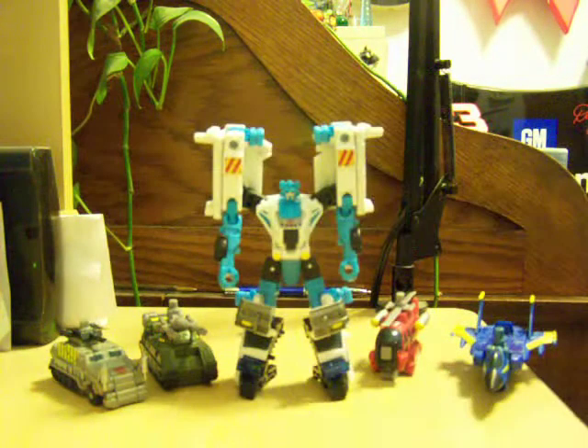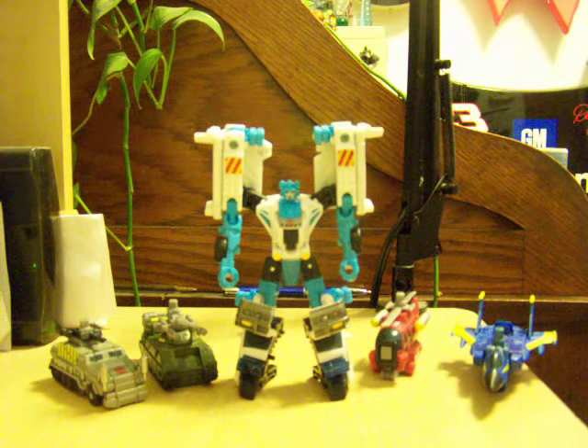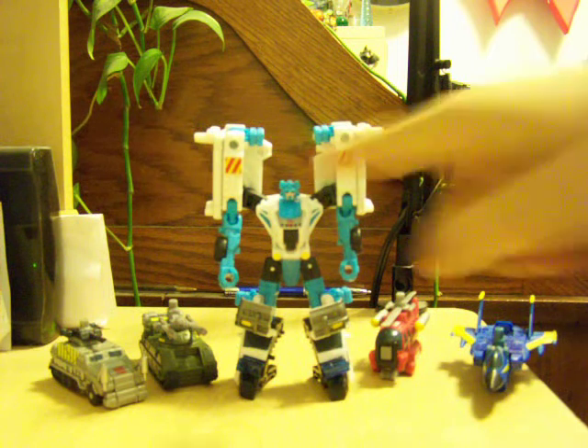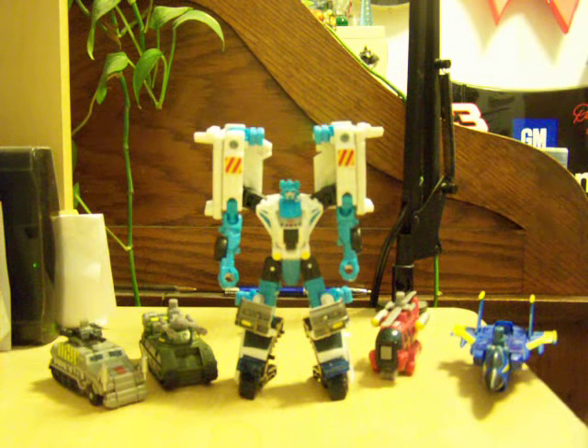It looks better on Smolder when it's black. But the combined head looks a little bit better in this version, I think. I haven't seen Smolder combined in a long time, so I don't remember what his combined head color was. I think it might have been black, because his two heads are the same color. But still, I don't really remember.